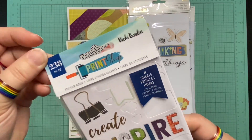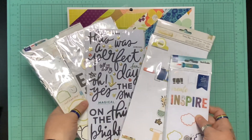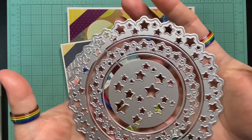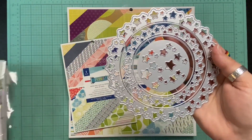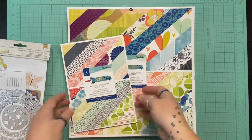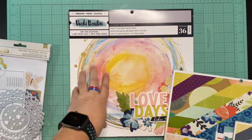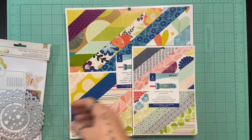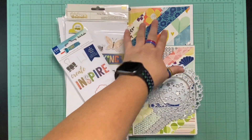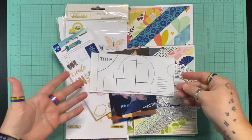I am going to be using Vicki Booten's Print Shop collection. I have tons of embellishments, papers, all the things, and I really want to start using my stuff. I also have this die cut that I haven't used yet, so I'm going to try that out today for the circular bits on the right and the top corner of the left too. I've got the mixed media paper pad, the regular paper pad, the six by eight paper pad — lots of stuff plus embellishments I haven't even pulled out yet. So I've got my papers, my embellishments, my die cut, my pictures, and the sketch. Let's see how this goes.